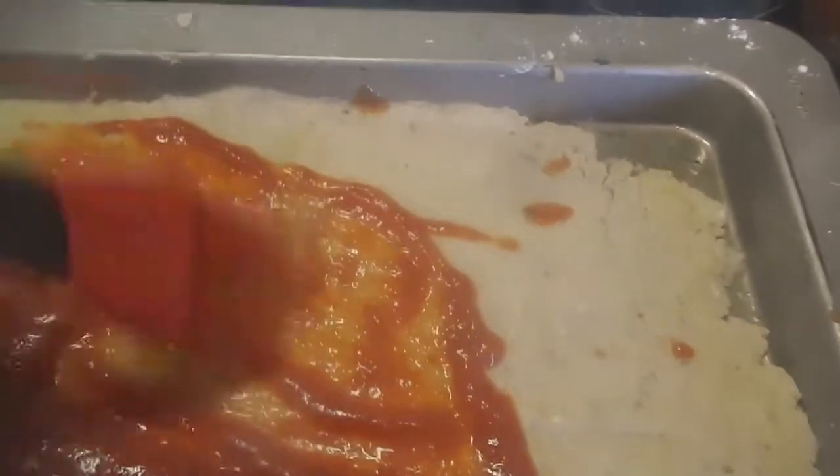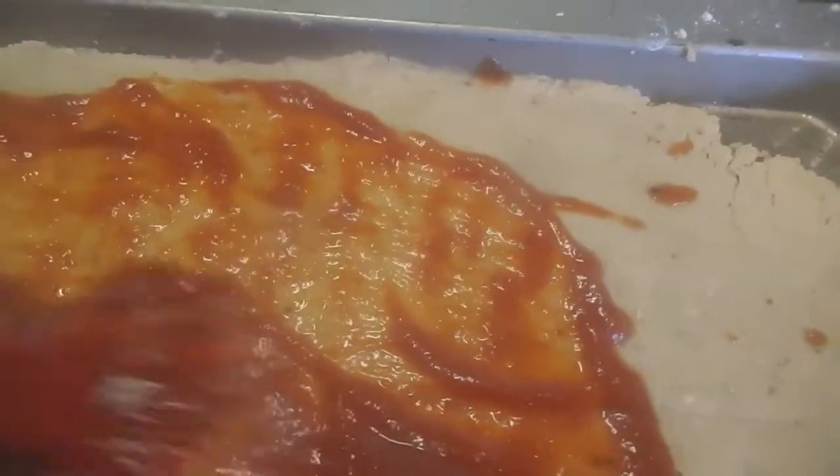Not a dish served cold, but a dish served yummy.